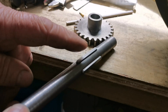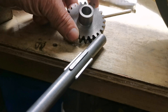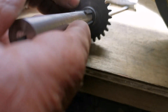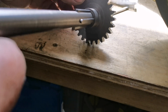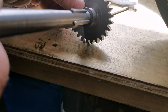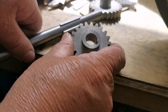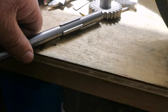You can see I've stuck the four keys in. Now the sliding gear here will need four keyways cutting in it — that'll be the next job. I've already cut the keyways in the other gears; it's just the sliding gear I've got to do now.